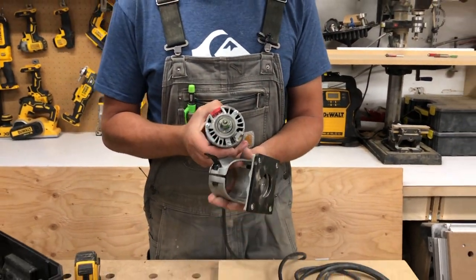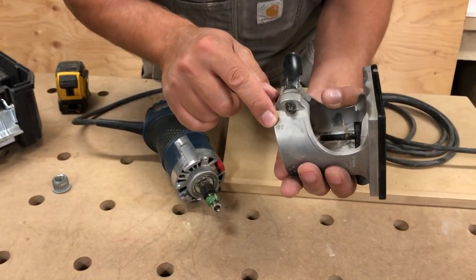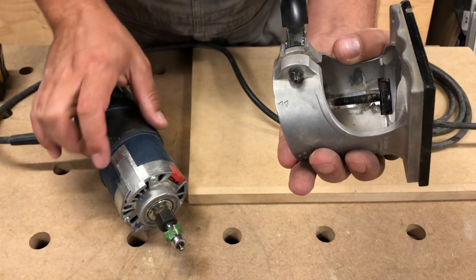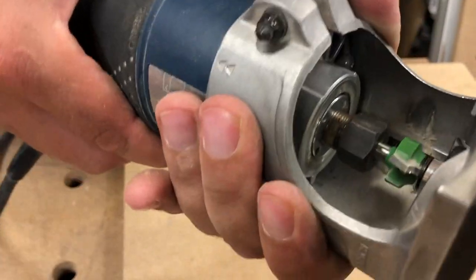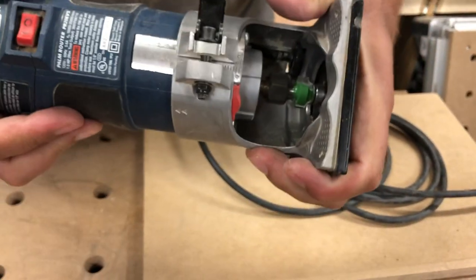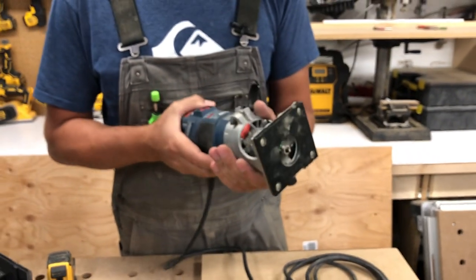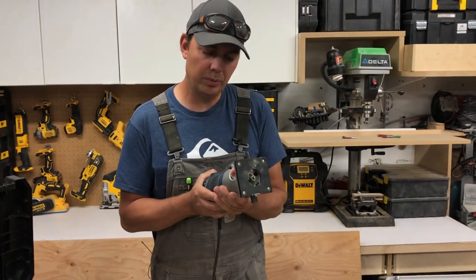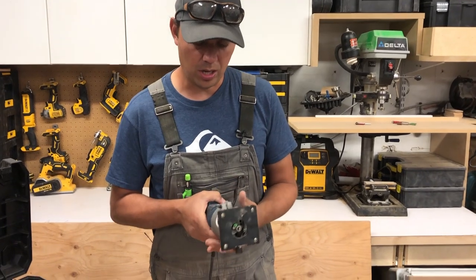When you're putting it all back together there are double arrows on the side, and you just match them up to the double arrows right here and everything lines up to where it needs to be and locks in place. You can slide it up and down, give it a twist, and now it won't move as easily — it's got a little bit of movement but not much. Then once you get it dialed in to where you want to be, you lock it.